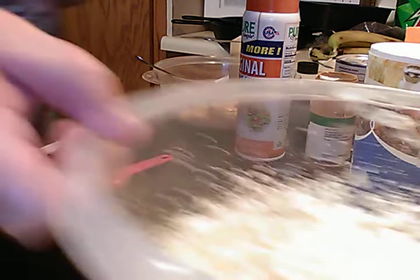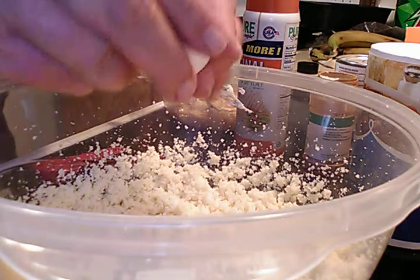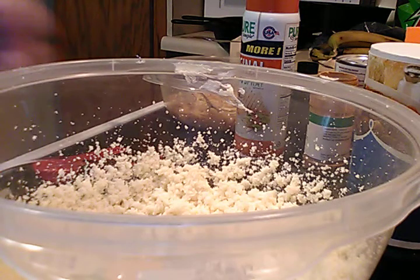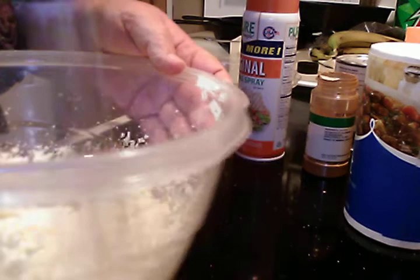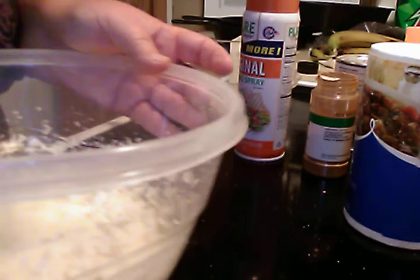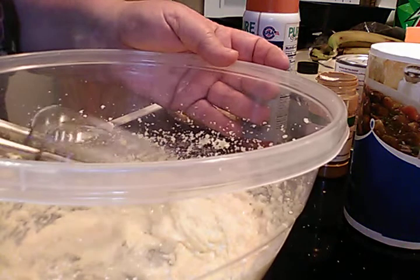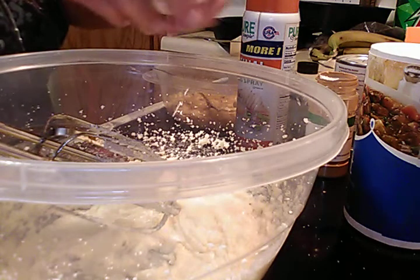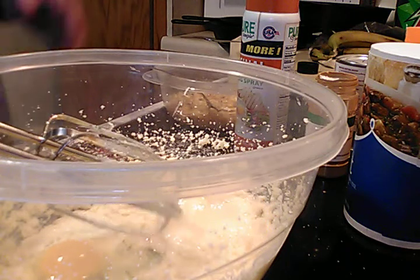Then you take two eggs, one at a time, and put them in there. You beat it after each egg that you put in. Okay, that's the first egg. Second egg. Sorry for the noise.